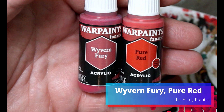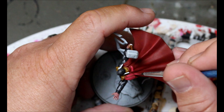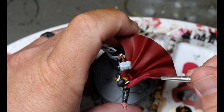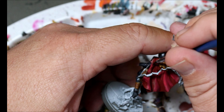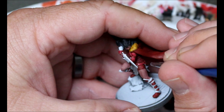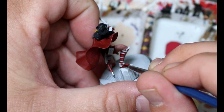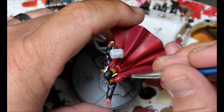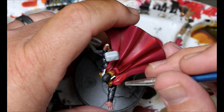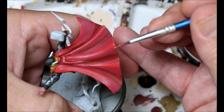Next we're taking our Wyvern Fury and Pure Red. We go in with a layer of Wyvern Fury first over all the Burnt Red — the same way we've layered in every other video, leaving the Burnt Red in the recesses and just doing the raised parts. Lady Sif is mostly red so I want to take extra care there. Then we go to Pure Red for the next layer, leaving the recesses with Burnt Red, Wyvern Fury over that, and Pure Red on the edges and most raised areas.